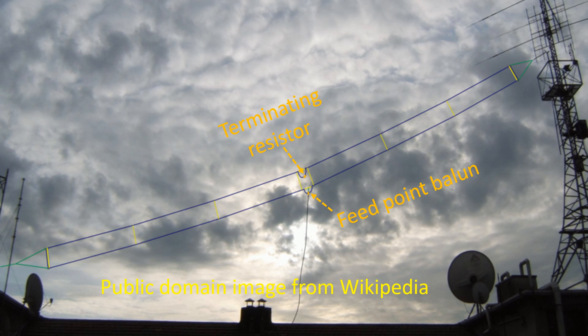The resistor absorbs more power towards the lower end of the design frequency. Electrical termination is the practice of ending a transmission line with a resistor to prevent reflection of power from the ends back to the source. Mounting the antenna in a tilted fashion gives better omnidirectional performance.